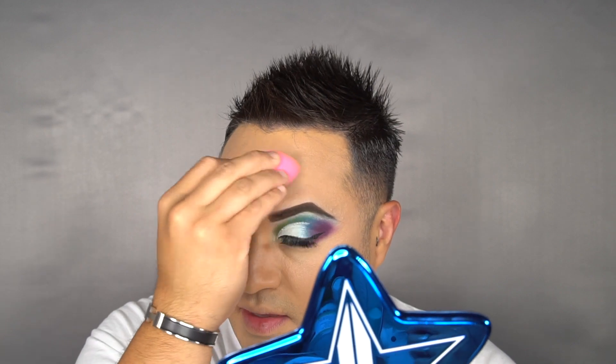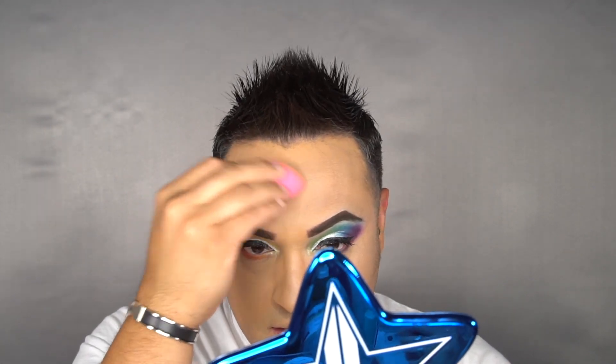A little bit about me, guys: I've been doing makeup for 14 years now. I started social media last year, and finally, last month, I just got certified as a makeup artist. I'm super excited that now that I'm certified, I get to do more things, different things with makeup, different projects.